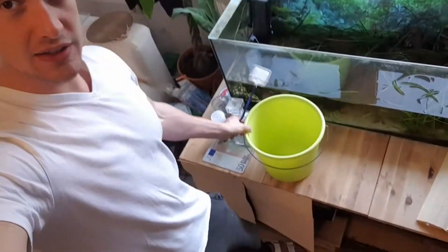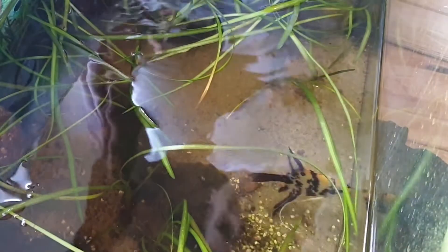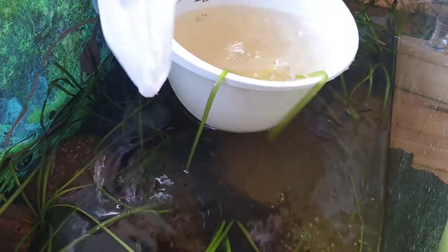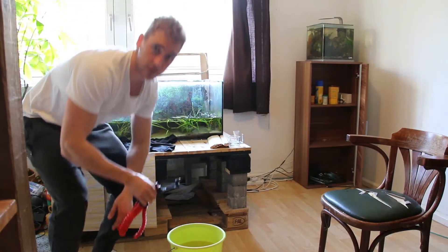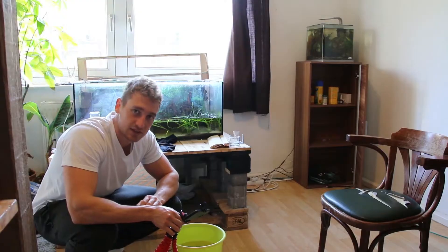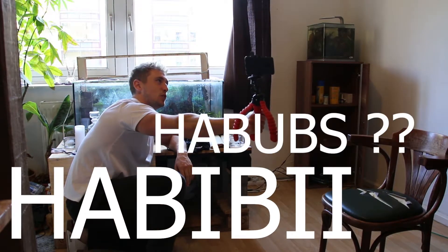If we put him in this bucket... wait, where is he? He's back there. We don't want to hurt him — oh no, he's scared. Relax, relax, relax. It was obviously a little bit stressful for him, but I think overall it's going to be much more relaxing than if we were to move him inside the aquarium. Habibi!